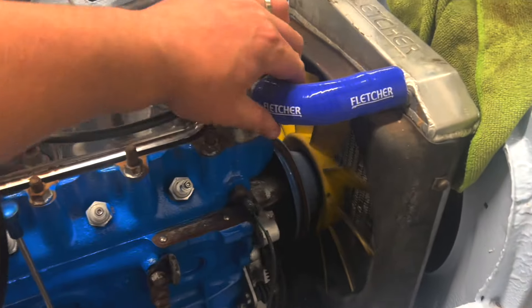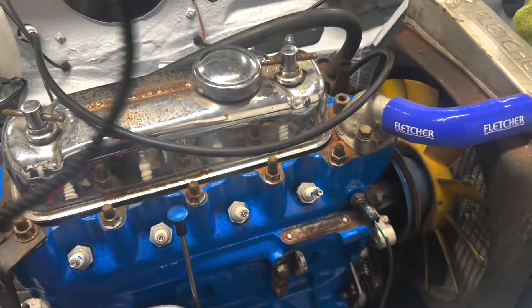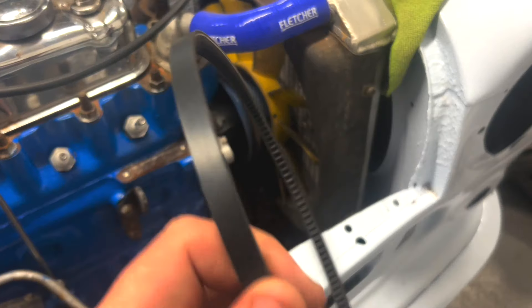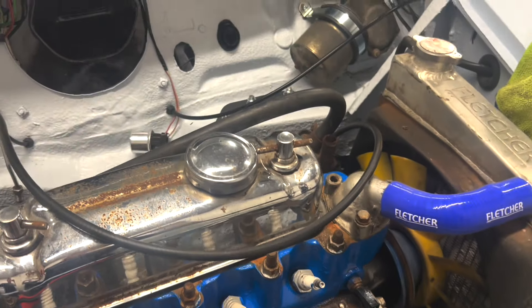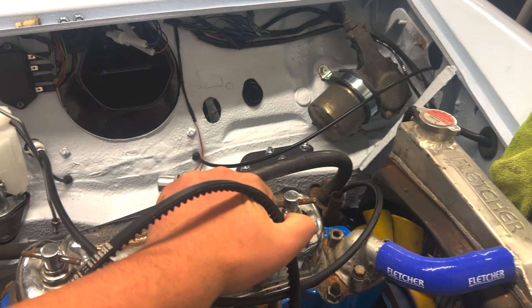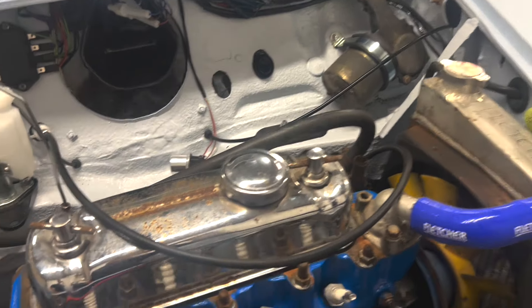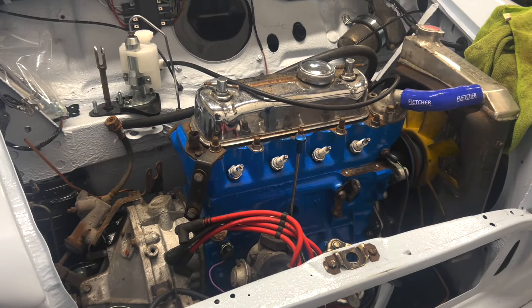Pretty happy with that — other than jubilee clips on the top and bottom, that's pretty much done and in place. Got the new fan belt here, so that can go on before the radiator gets bolted down, then put it onto the alternator. The blue hoses — as I said, the heater hoses are blue — so I'm going to message Mark over at Simpsons Classics to see if he can point me in the right direction with the correct bungs for those. He'll be the man to ask. Yeah, we are nearly there.